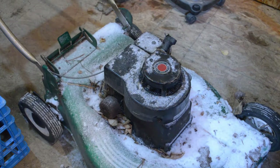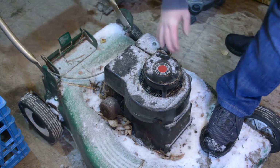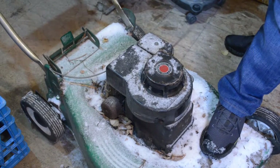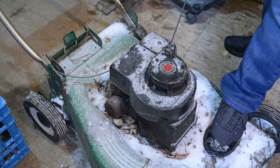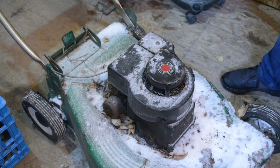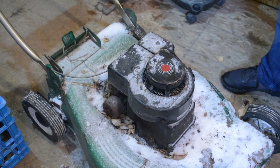Now that the cover's on, we can give it a test. Honestly, I'm not going to start it up because I don't think it will start and I'm in a shed. But we can just pull to make sure that it doesn't squeal — and it shouldn't. As you can see, it doesn't squeal. That other sound you might be hearing is probably the spring in the rewind starter — that's completely separate. As long as you don't hear squealing while the flywheel is rotating, you've fixed your squeaky ratchet clutch.